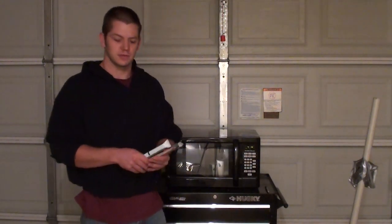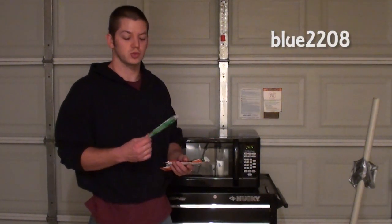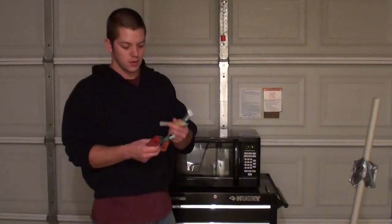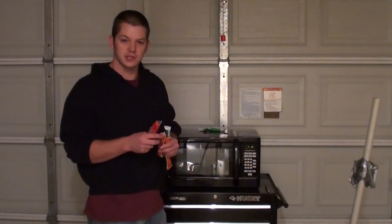Today is nothing too crazy. These are glow sticks and these were sent to me by Blue2208. He's a YouTuber and he wants me to shoot them out of shotgun shells, and I will eventually — I just haven't got to it yet. There's two green ones and two orange ones, and one orange and one green is going to be used as control.